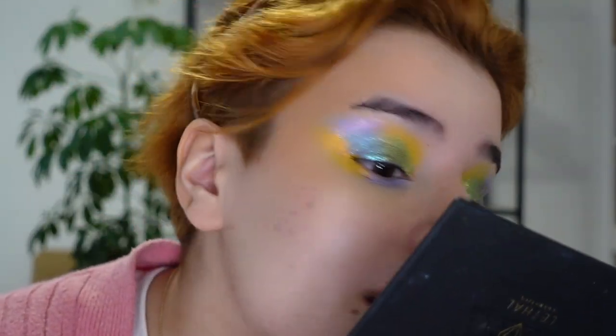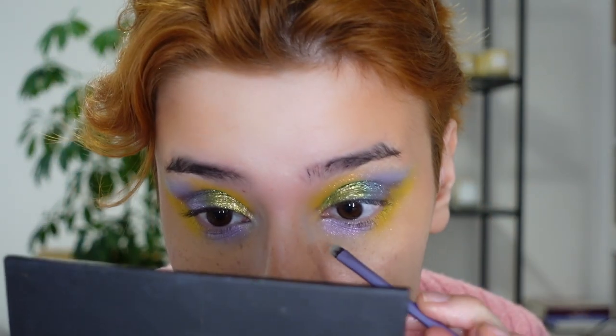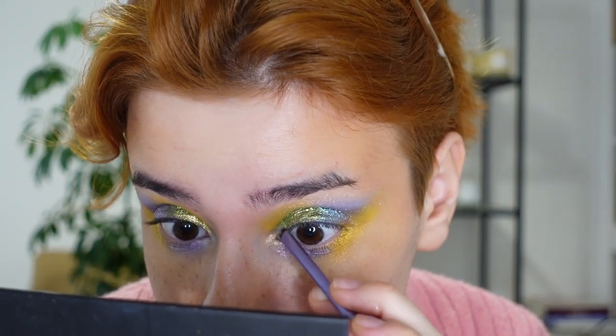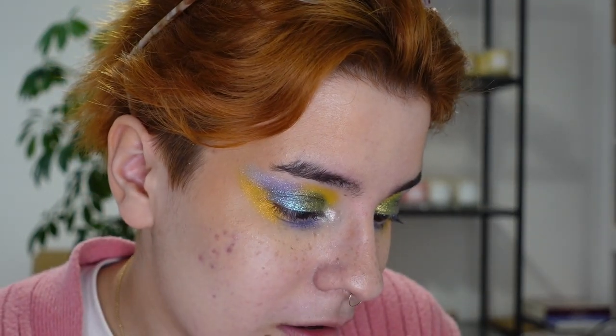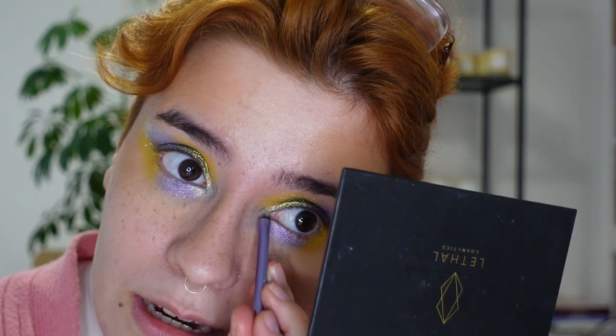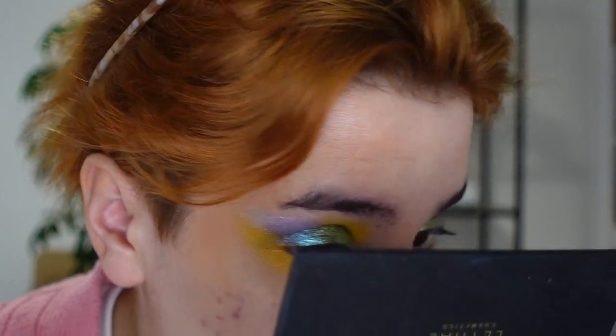For my inner corner I'm using Ceres - that denim blue with a peachy gold shine - and I think that's going to tie everything together. I'm layering a little bit of Moon Dust on top of Ceres to give that blue some sparkle too. I'm really enjoying layering the grungy dark lid with the pastel-y shimmers - it's very painterly and watercolor-esque. I'm going to finish off the rest of my face and come back to show you the final look.